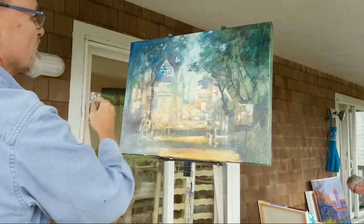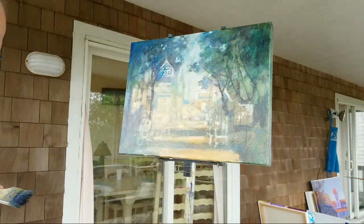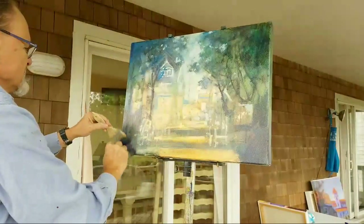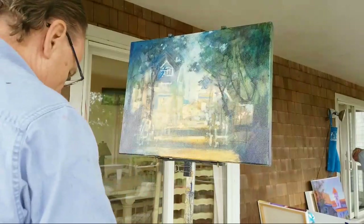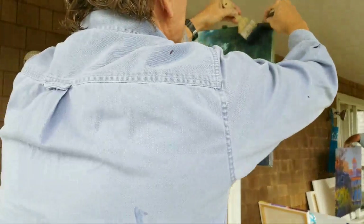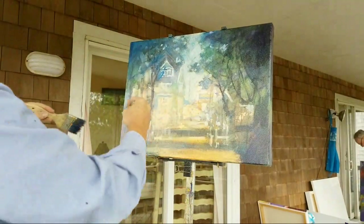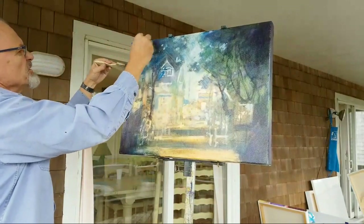I'm going to do a little bit of purple here now, just to really darken the corners a bit. Plus I love just a touch of purple. Looks like I'm using purple in all four corners — isn't that funny.